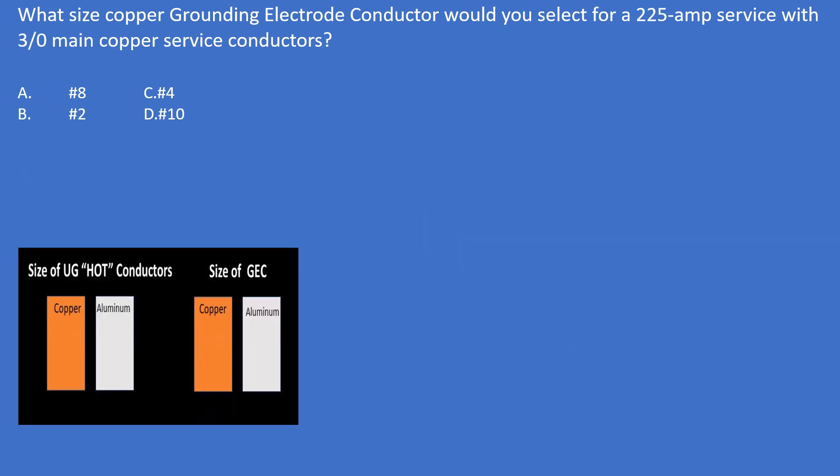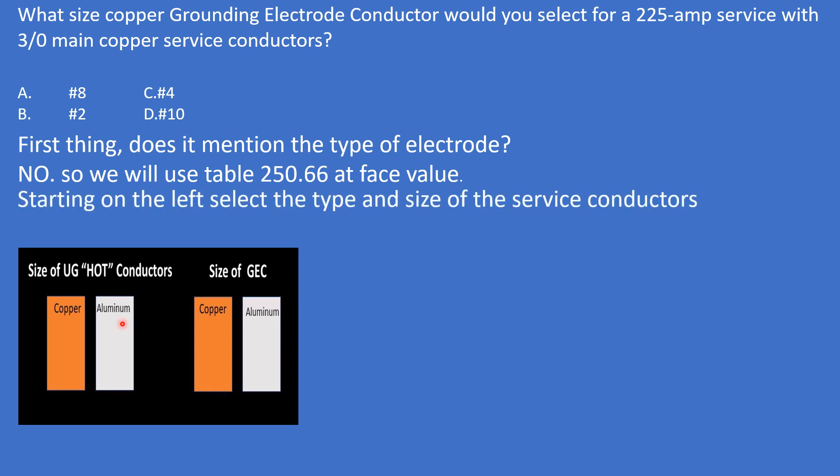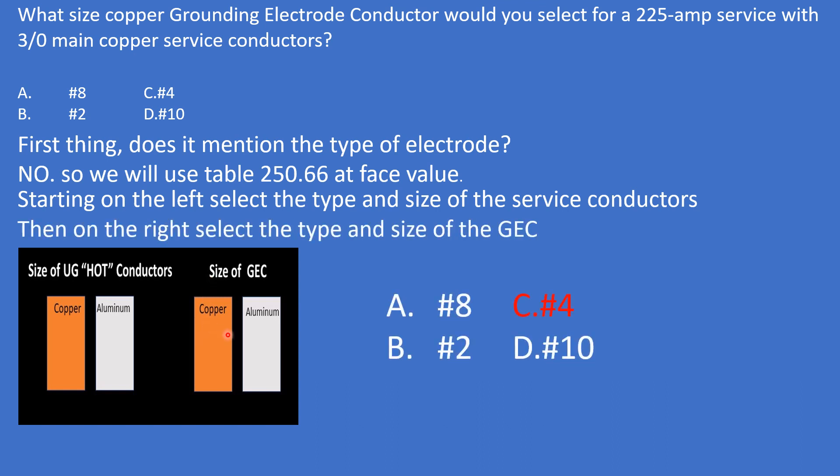Practice problem two: What size copper grounding electrode conductor would you select for a 225-amp service with 3/0 main copper service conductors? Does it mention the type of electrode? No. So use table 250.66 at face value. Start on the left copper column, find the range for 3/0, cross over to the right copper column — the answer is number 4.